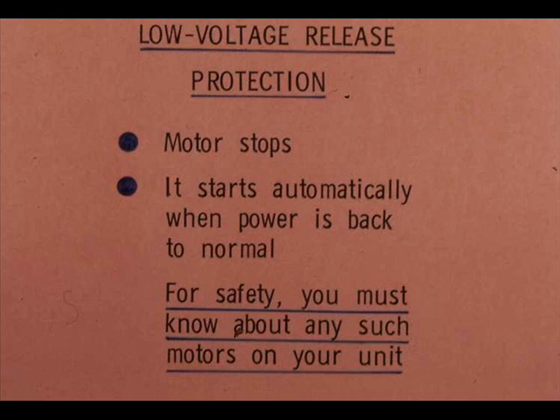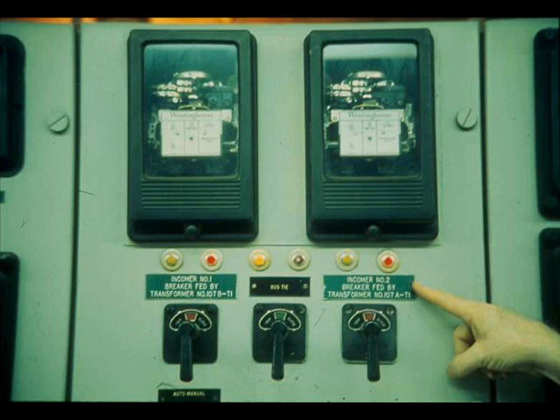In low-voltage release protection, power failure or low-voltage stops the motor, but it starts again as soon as power is back to normal. For safety, you must know about any such motors on your units. The primary function of a fuse or circuit breaker is to protect motor windings and wiring against damage from short circuits.